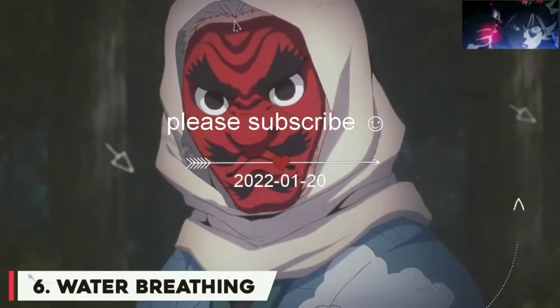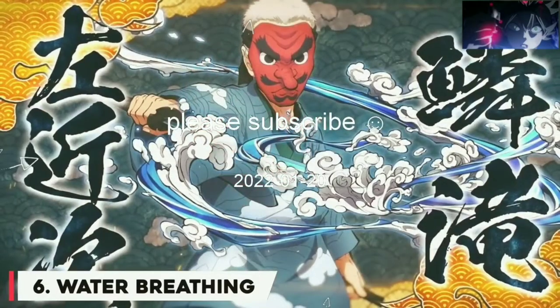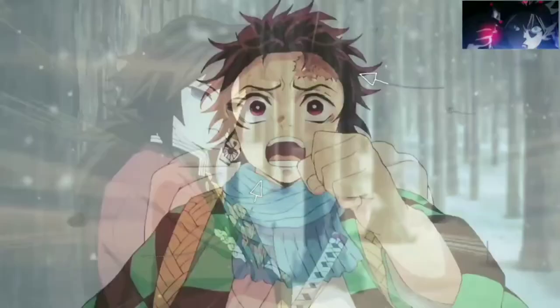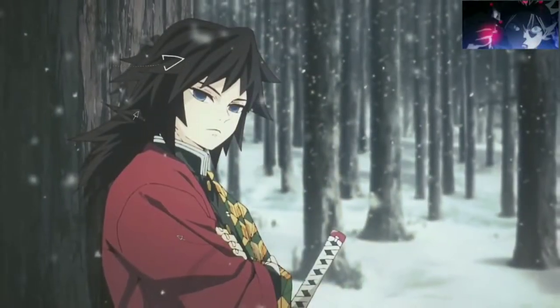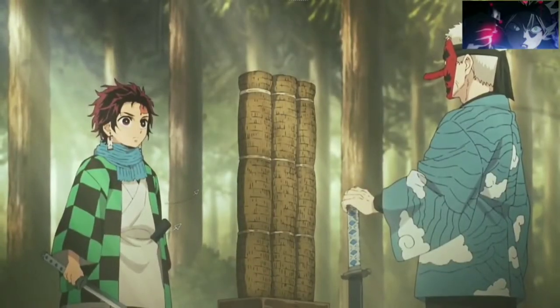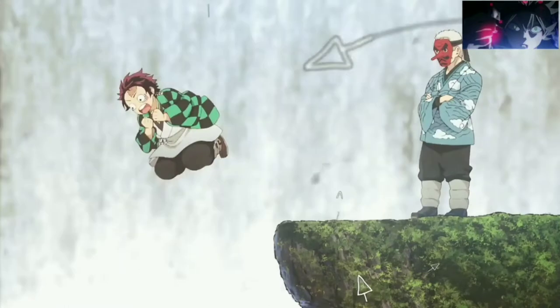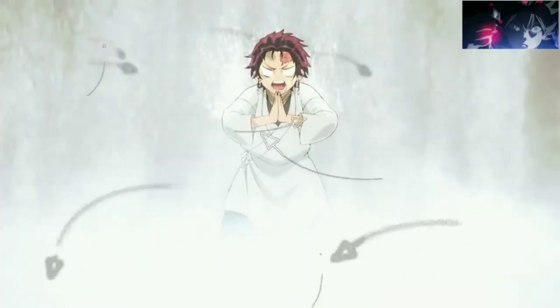Water Breathing. Most people consider Sakonji Orokodaki to be the master of the Water Breathing technique. Having taught many notable students including Tanjiro and the current Water Hashira Giyu Tomioka, the technique is the most beginner-friendly, which is perhaps why Tanjiro was able to pick up this breathing style without having any knowledge of fighting beforehand.